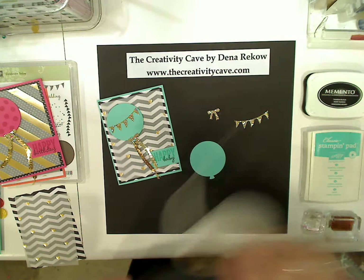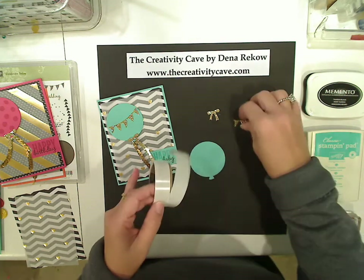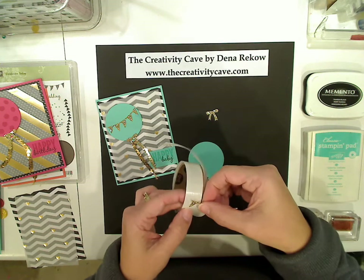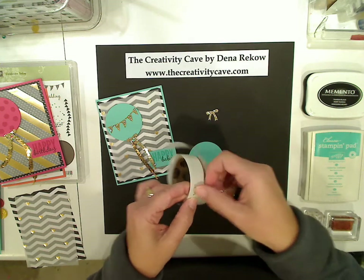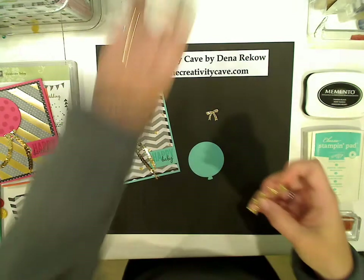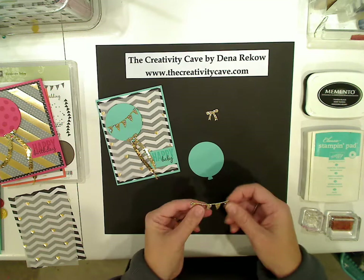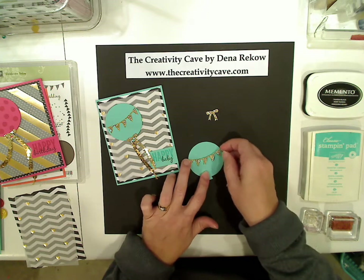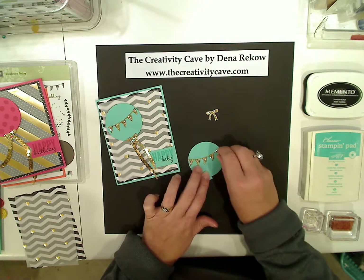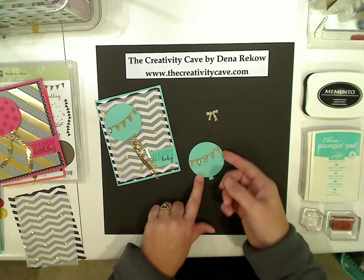I'm going to go ahead and put these together. I think the easiest way to do this is with some glue dots — my glue dots are just about out. So I'll just pick up a glue dot on either end of the banner here and stick it onto my balloon. I just love how sparkly this paper is. It's just nice and blingy.